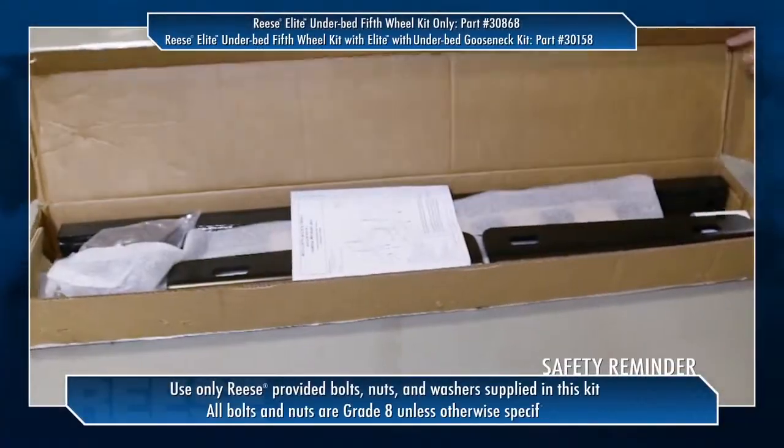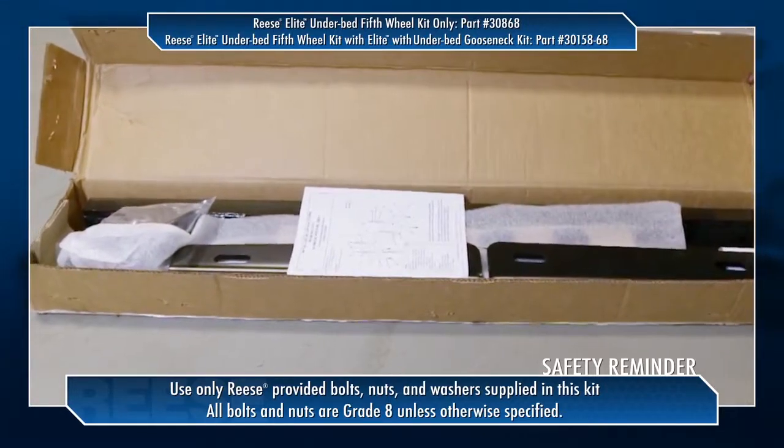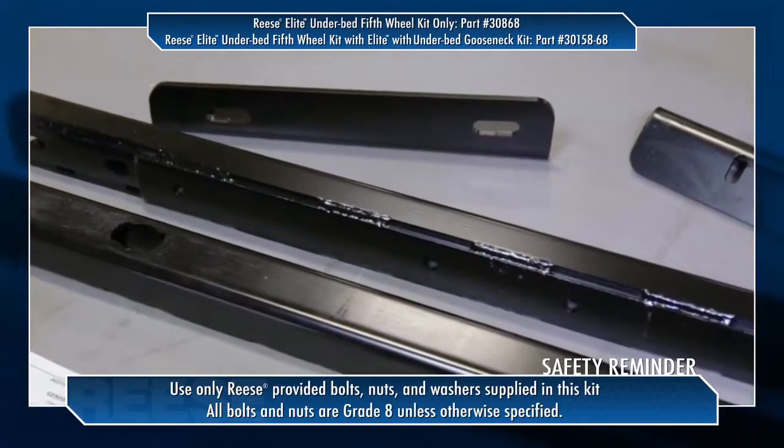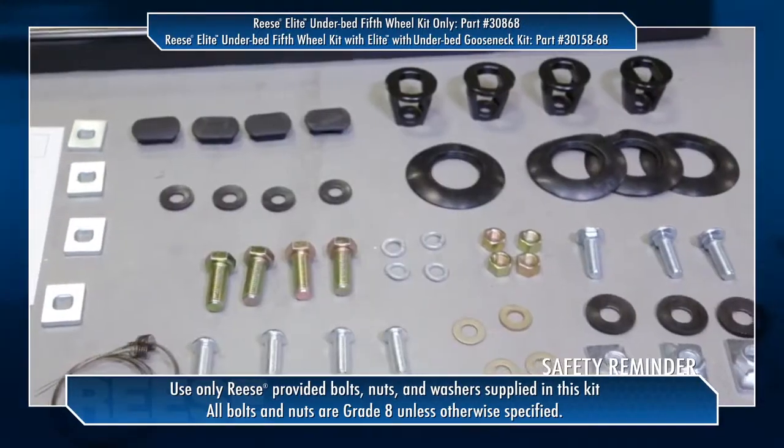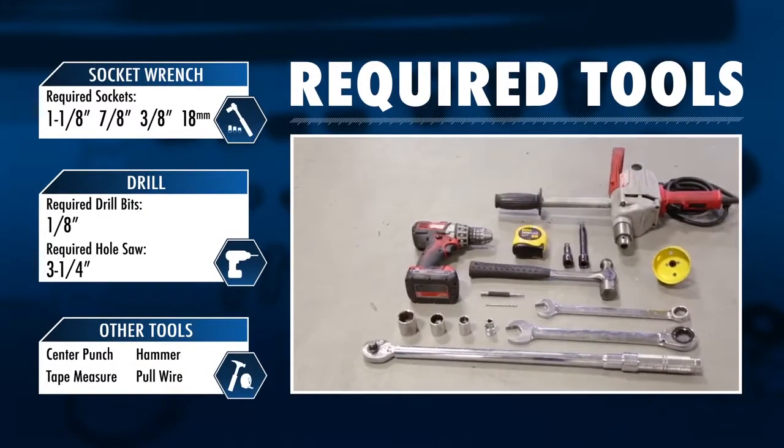To prepare for and ensure a quick and quality installation of this Reese Elite Series Rail Kit, check all of the parts against the parts list included with the instructions. This will also help familiarize yourself with the parts in the kit. During this installation we will be using the following tools.